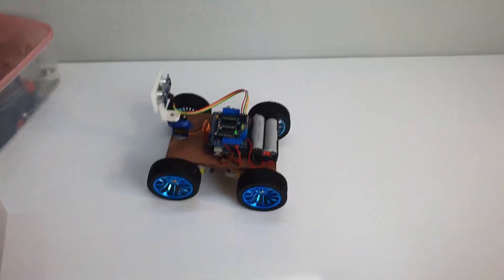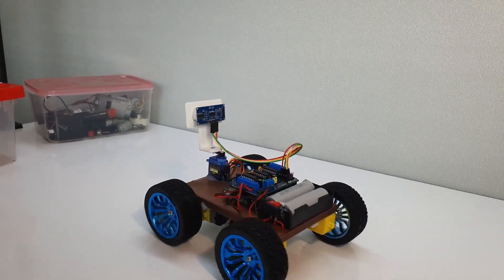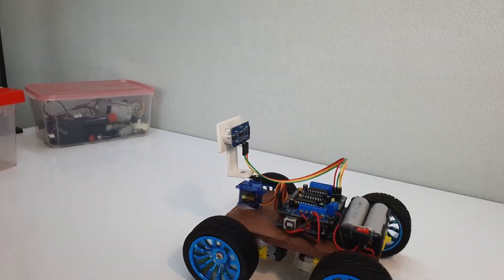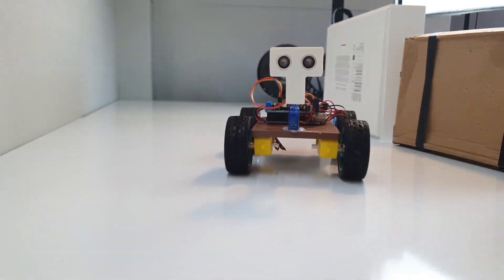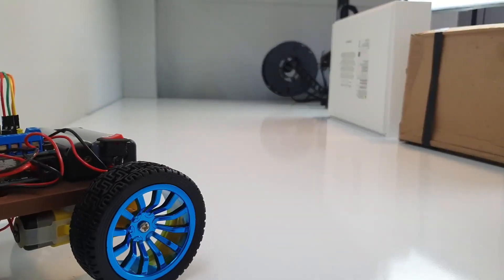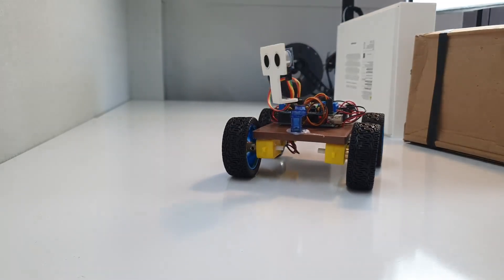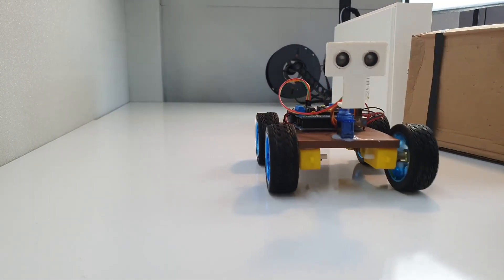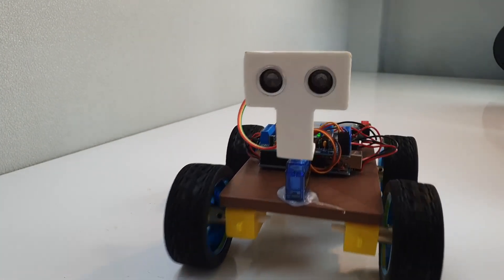Those were my top three Arduino robot cars for beginners. Each of them has its own charm: the line-following car teaches logic, the mecanum car teaches advanced motion, and the obstacle-avoiding car teaches basic automation and decision-making. If you're starting now, I highly recommend trying the obstacle-avoiding car first because it's cheap, simple, easy to make, and super fun to watch operating for the first time.